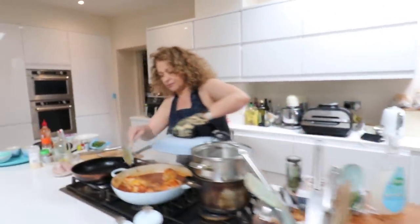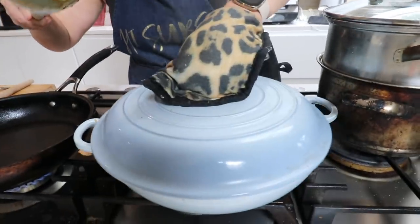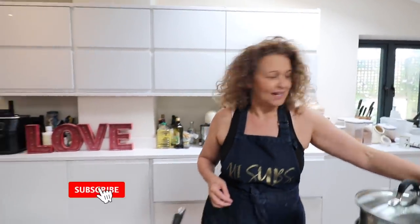Welcome to my Meals in Minutes. If you're a chef-y type, if you're looking for something fancy, if you want posh ingredients — wrong place, go somewhere else. This is cooking for people that are knackered and can't be bothered, and maybe don't even particularly like cooking, but want to get something on the table pretty quick to shut everybody up. That's what this is about.